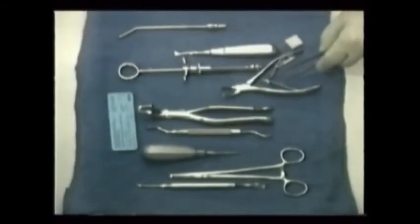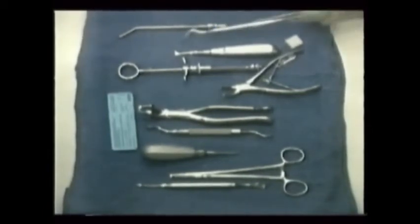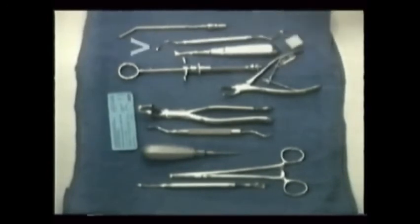Other more specialized oral surgeries involve even higher degrees of skill and even more instruments. Cysts within the bony confines of the jaws might be excavated using large spoon curettes. Broken jaws may need screws, plates, or even wires.